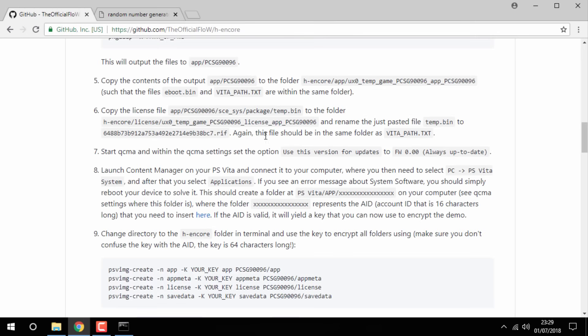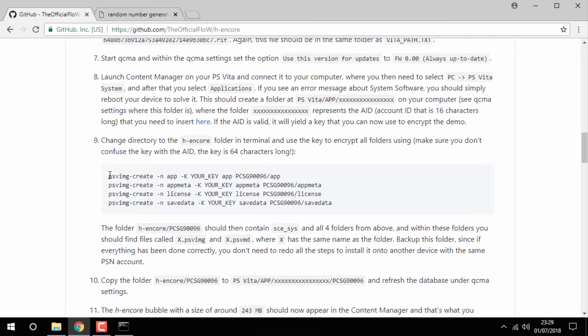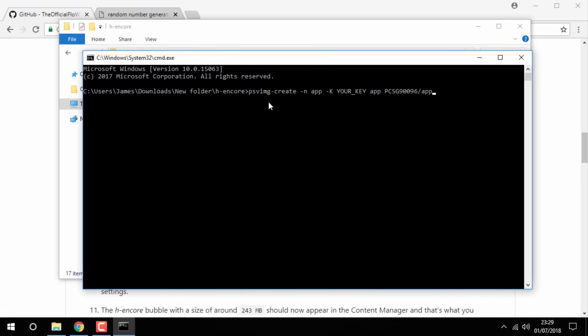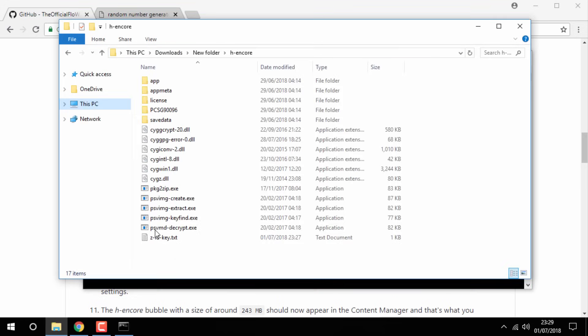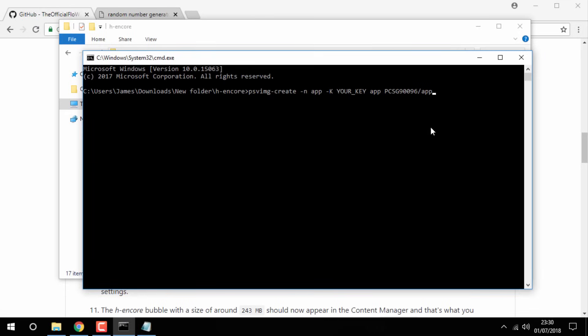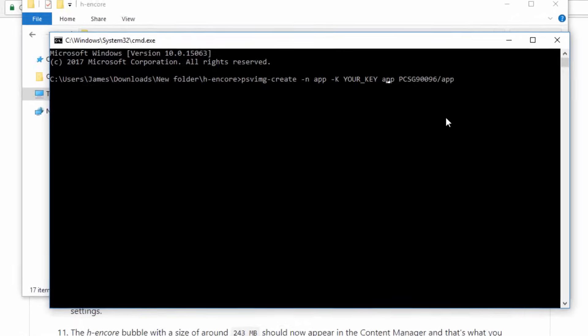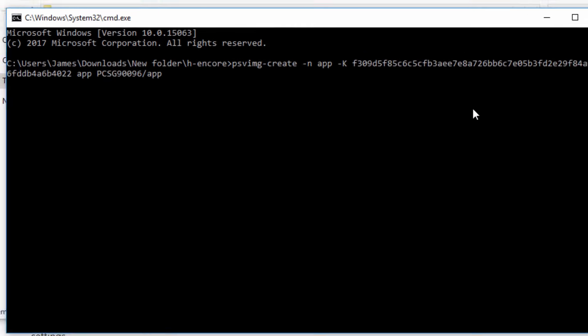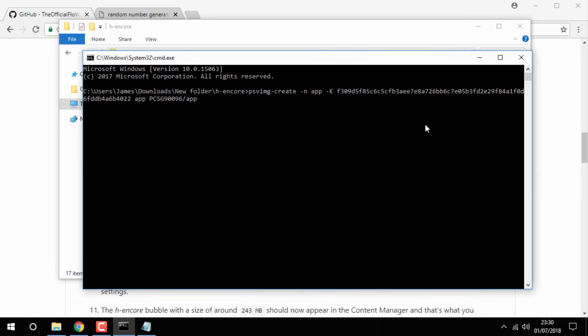These special lines of text you need for the Command Prompt can be found on the GitHub page — scroll down to step nine. Copy the first one, go into the Command Prompt and press Ctrl+V to paste it. Now where it says 'your key', use the arrow keys and backspace out that part completely. Then press Ctrl+V to paste in your actual key. Scroll to the end and press Enter.